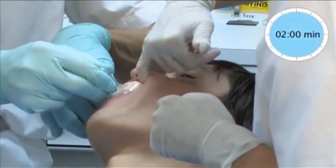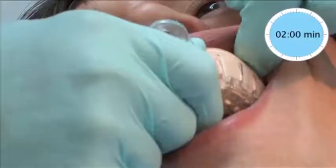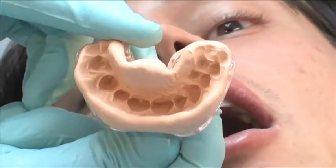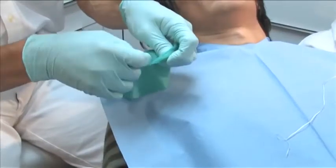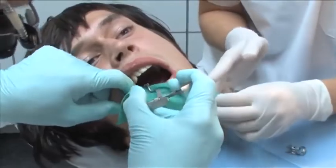The impression material is loaded into the single-use impression tray which was pre-coated with tray adhesive. The impression is then taken. A latex rubber dam is applied over the adjacent teeth to maintain a dry working field.